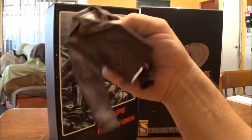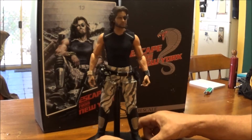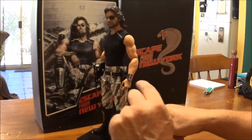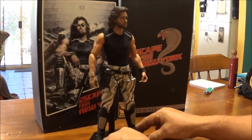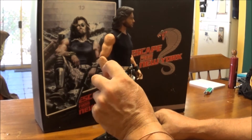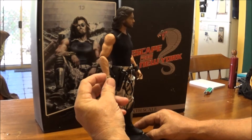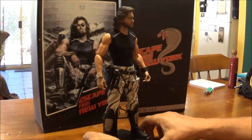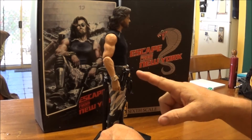I'll put all the pieces on him now that I've done this video. I forgot to mention the timer device, the cigarette, and the tracking device which you can open up.